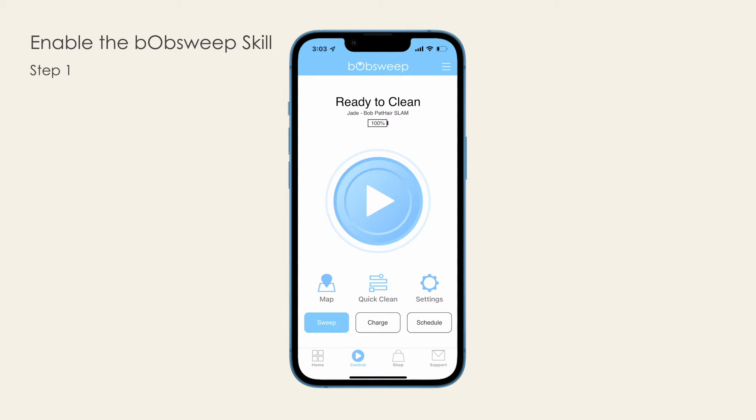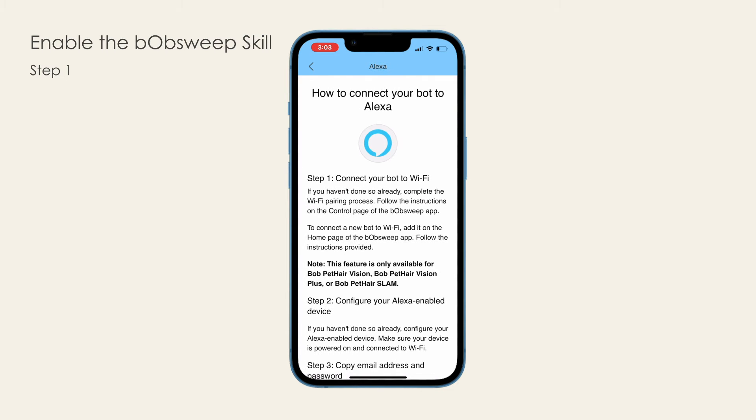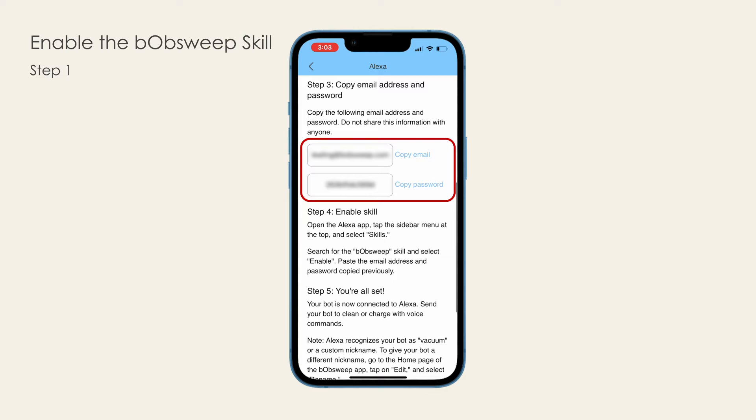Enable the BobSweep skill. Open the BobSweep app. On the top right corner, tap the menu icon. Under Virtual Assistance, select Alexa. Scroll down through the instructions to step 3. Copy the email and password. You can write them down or keep this page open and proceed to step 2.